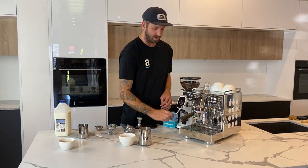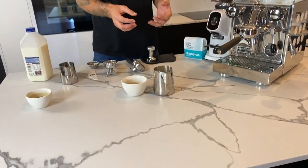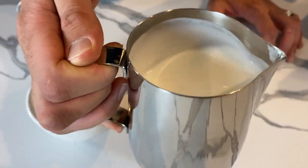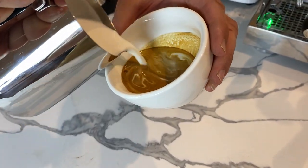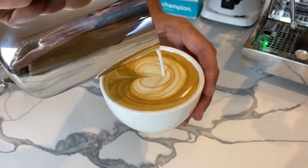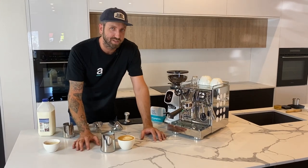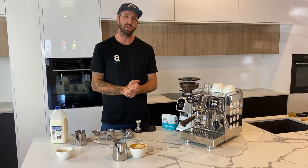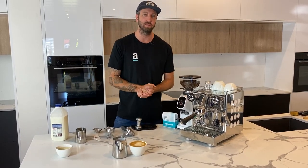Give the steam wand a clean — always keep it clean — and purge out any residual milk. Give the jug a knock if you've got any bubbles that have floated to the surface, then spin the jug to integrate the milk and foam back together. Simple pouring technique: break up the shot, spin your milk, angle in, mix the milk and coffee together. About halfway through, put your nose as close to the shot as you can, keep a steady flow as you level the cup up and pull through. That takes years of practice — check out our masterclasses on how to spin milk and do latte art.